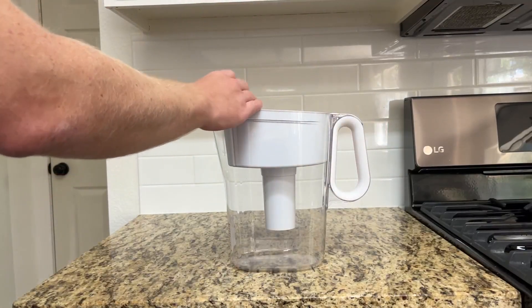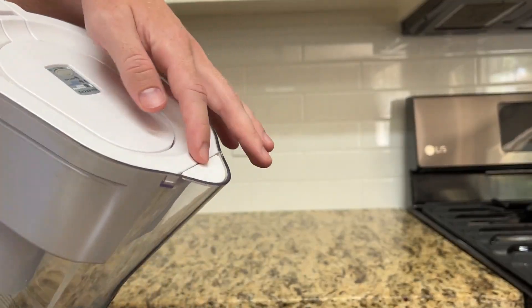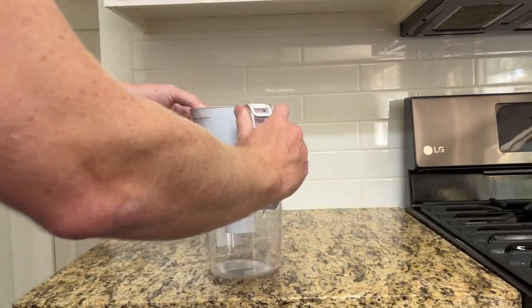The first thing I think you should see is the spout filter here. It's very nice to have that so you don't have to worry about water spilling everywhere.